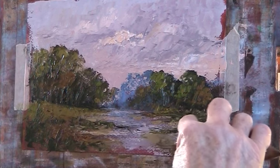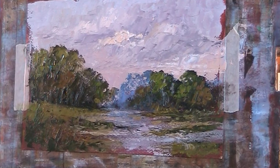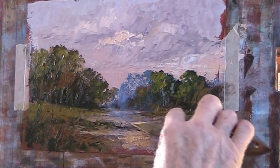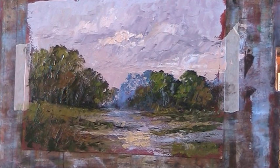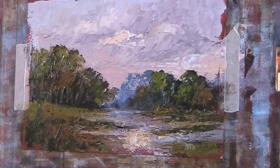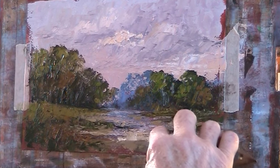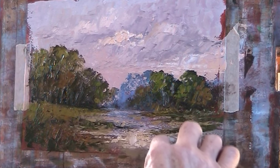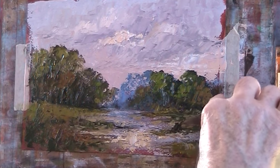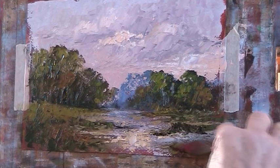All right, let's put in some ochre reflection in the water — we won't show the green reflection. Let's get some nice little dark sienna and dark bluey-black, just to put some interest in the foreground.